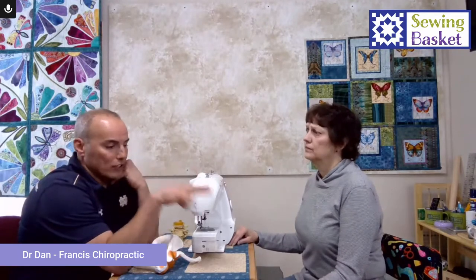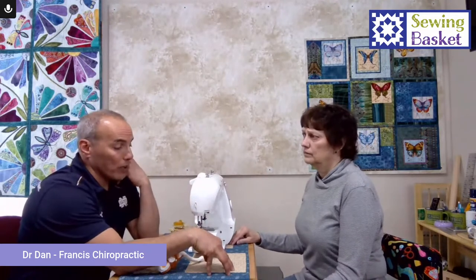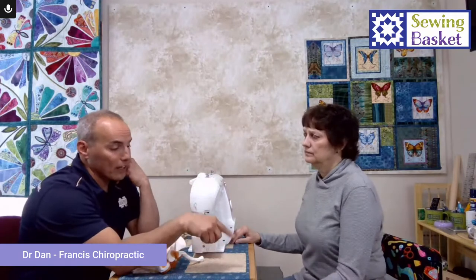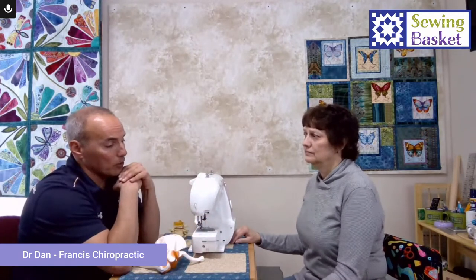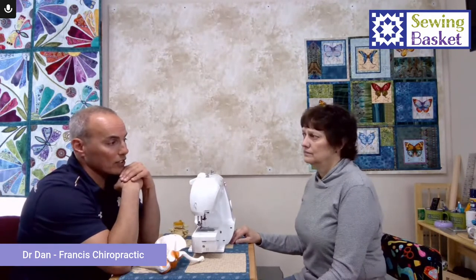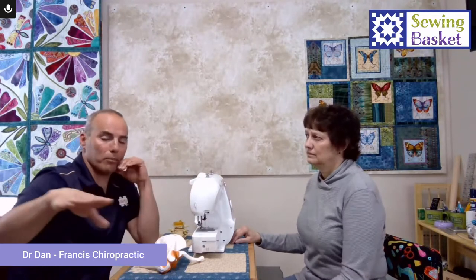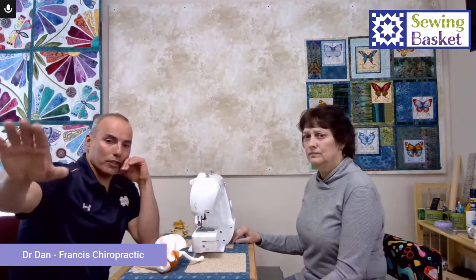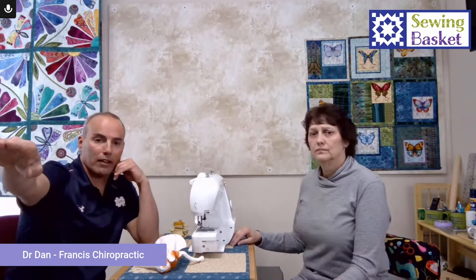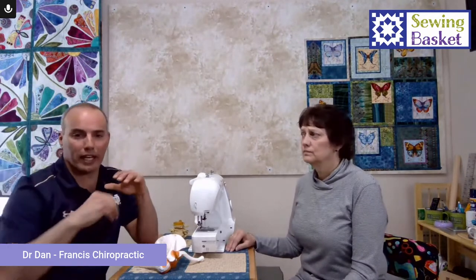The right equipment — no matter what sewing machine you have — and the right setup from the chair to the table is really important so that you can posturally align yourself. From a computer standpoint, we like the computer screen at arm's distance, with the middle of the screen about two inches above eye level. That keeps you at your natural gaze.